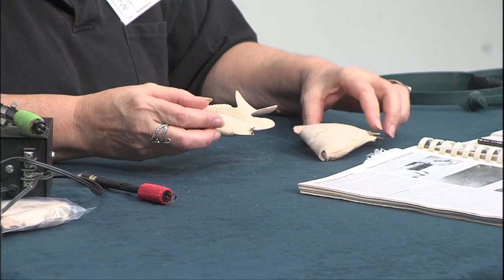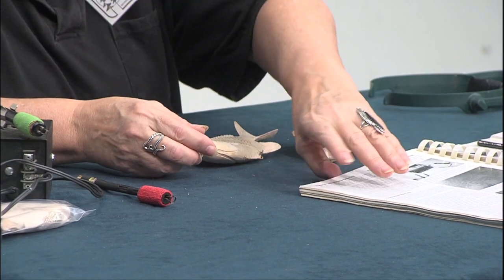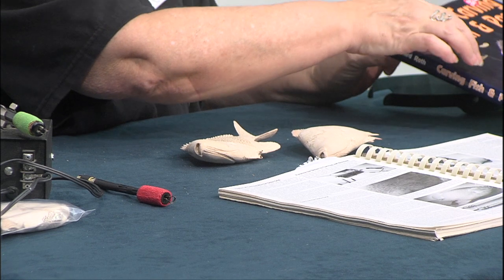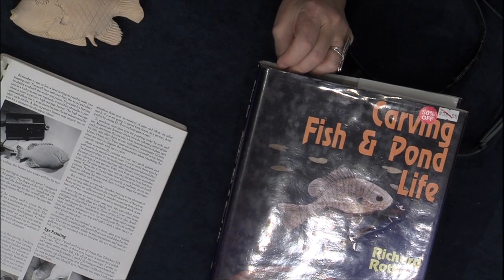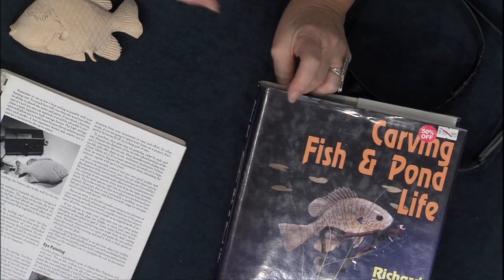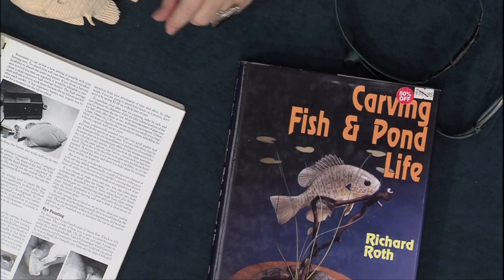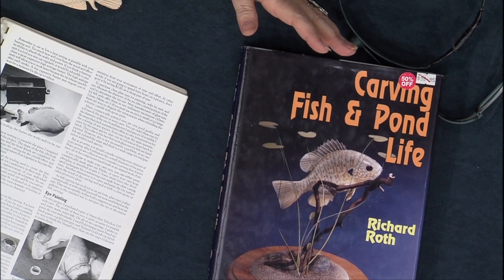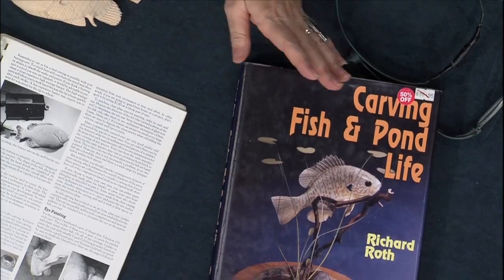I carved these fish because of the original pattern in this book — I took the pattern off the cover and carved it. I found that the tail section is way too long for a bluegill. So I augmented the head and body a little bit and made perch out of them, because the tail is the right length. I just had to change the size, put a dent in the center of the tail, and since the fins are all carved separately in this book, I went ahead and made perch fins. So instead of six matching fish, I've got two sets of three — which gives me the challenge of making all the fins for all the fish.